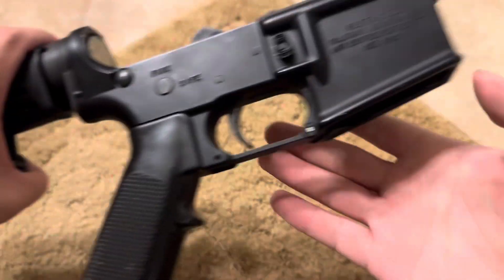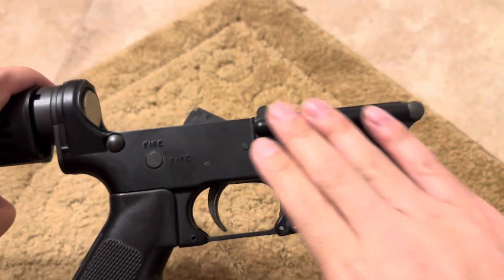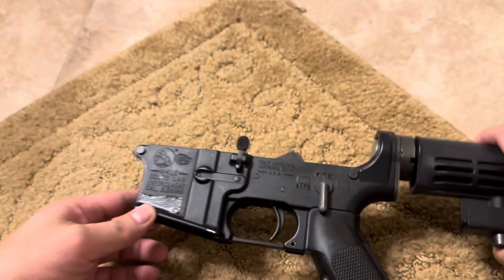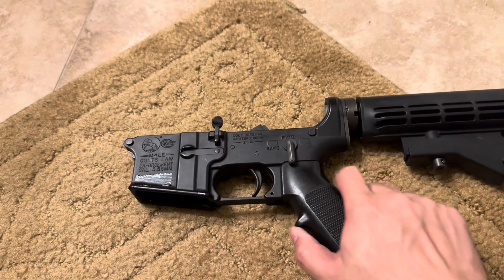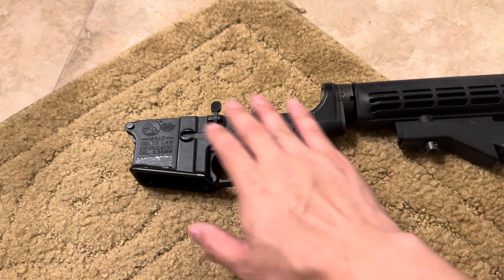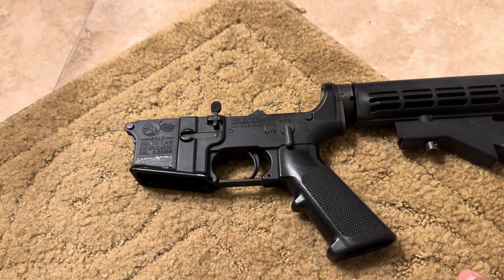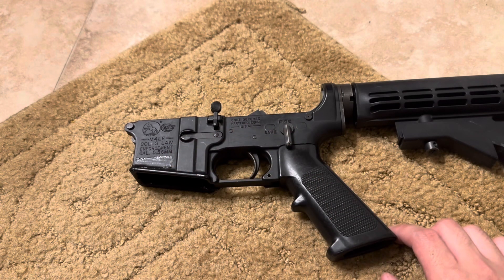Besides that, nothing too fancy — standard trigger guard, standard magwell. This particular one was a police surplus lower, which is typically how they are found in commercial or civilian hands. These are typically used by a police department and then sold on the second-hand market once they upgrade to different rifles. Because these lowers are quite old, you're not going to find any new supply, and if you do, you're going to pay a premium to find a new-condition M4 LE lower.